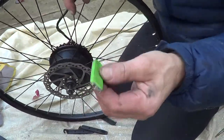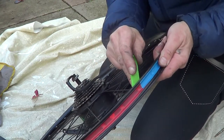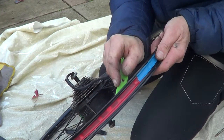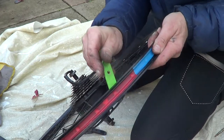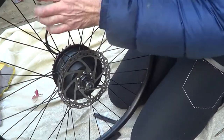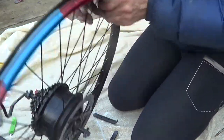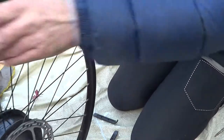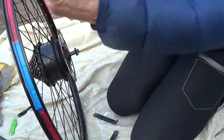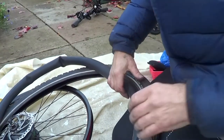I've got a spoke spanner tool that just hooks in and goes over, and I've tightened it — you can roughly gauge what you think it feels like. It feels fine to me. The replacement spoke I put in, I've taped over where I peeled the tape back and put a little bit more there because it had peeled off. So we're ready to put the inner tube and the tire back on.